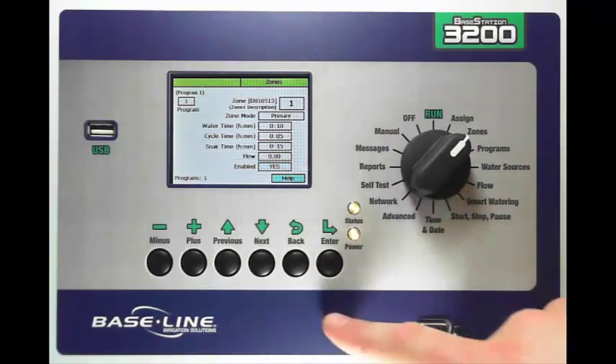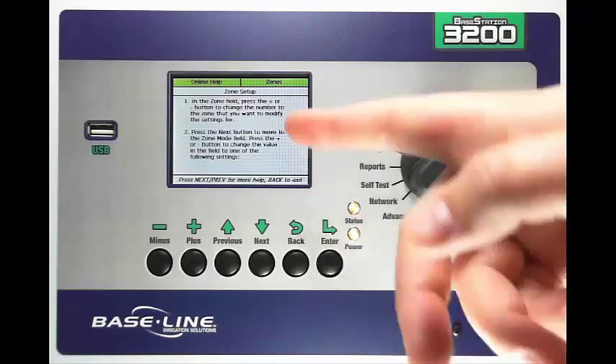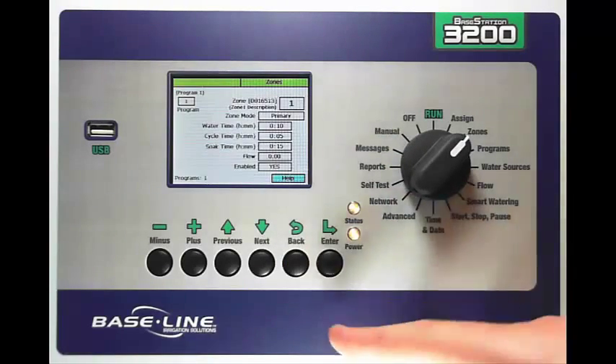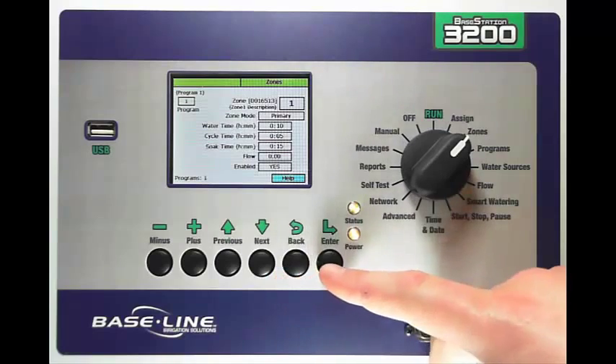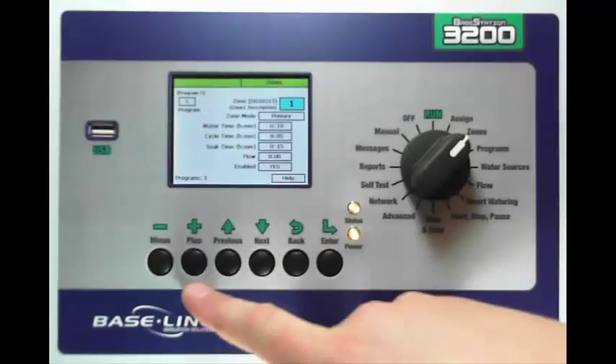If I get into any trouble and I want to see on-screen help, I can use my Next button to highlight Help blue and press Enter to get on-screen instructions for that specific screen that I'm in. Once I've done that I can then go make the change for the next zone in program 1.